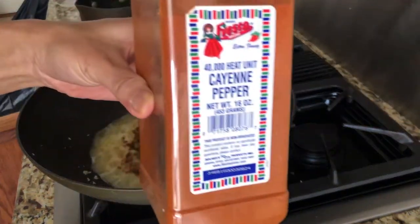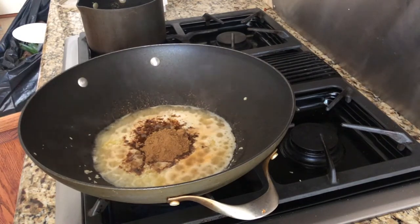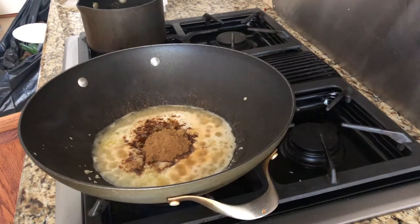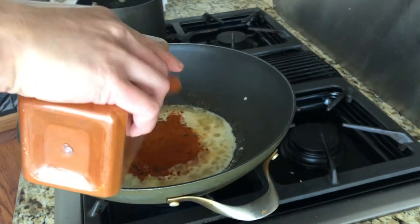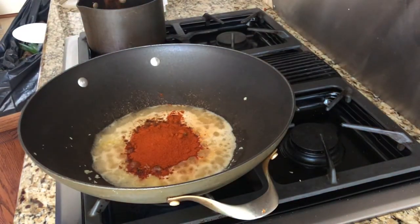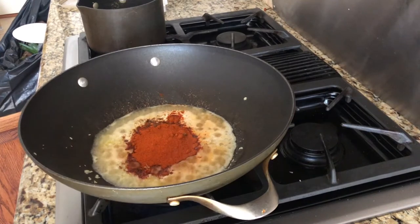Next thing to make it really spicy is cayenne pepper. I like it extra spicy, so I'm going to put about two tablespoons of this. You can add more if you want it spicier.